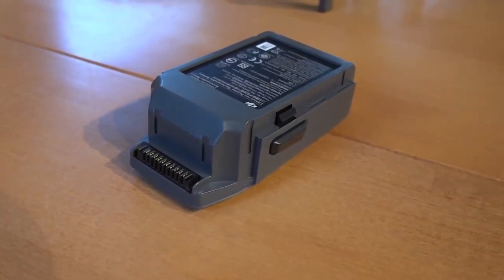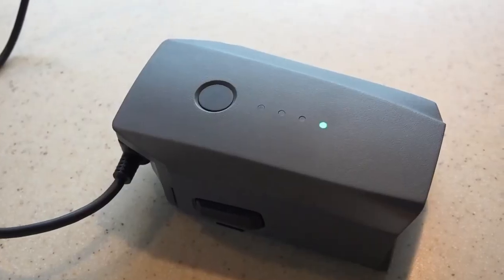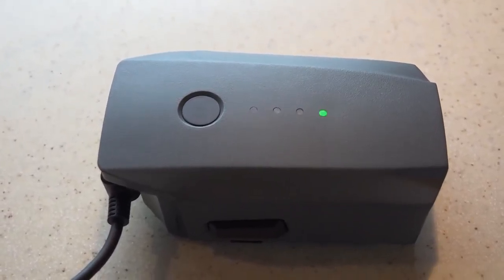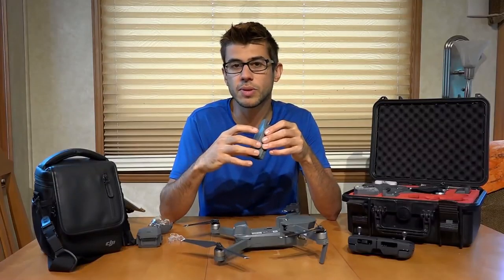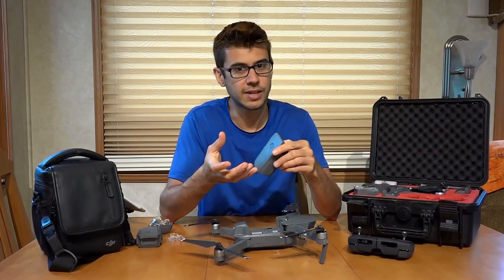The battery is fully rechargeable, and you will get a DJI charger designated to charge this battery when you purchase the drone. The batteries are extremely smart as well — there is actually a computer inside each battery that monitors all of the cells and makes sure they're within characteristics.